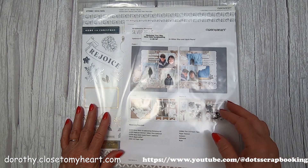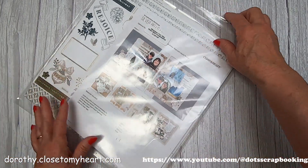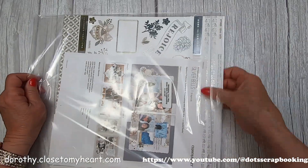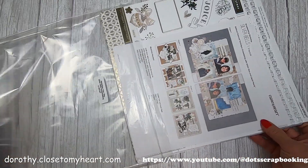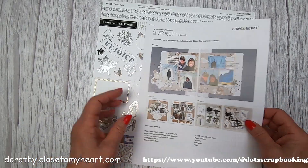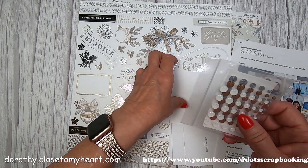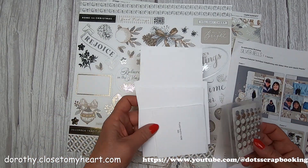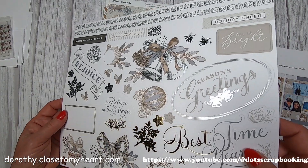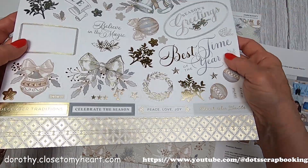Hi, this is Dorothy with That's Scrapbooking. I'm going to go through our new Silver Bells Scrapbooking Workshop. It's silver and gold and just absolutely beautiful. Look at how shiny.